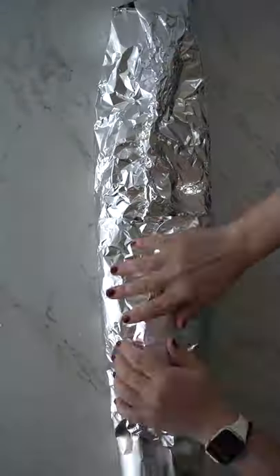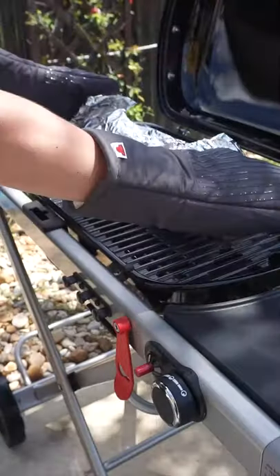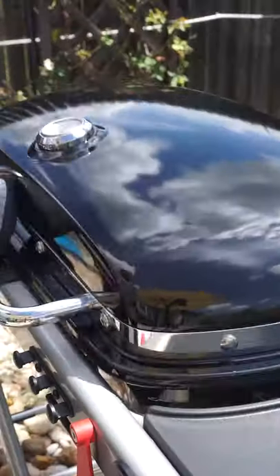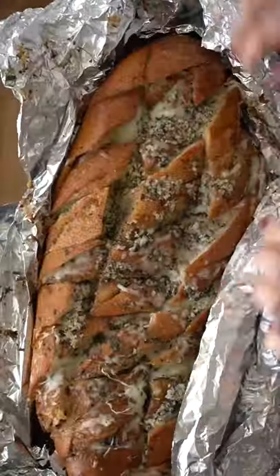Wrap it in foil and place it in a grill that's preheated to about 450 degrees. After 12 minutes, remove the bread and let it cool a few minutes before unwrapping and it's done.